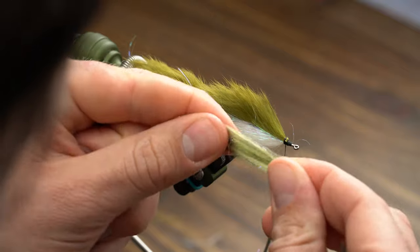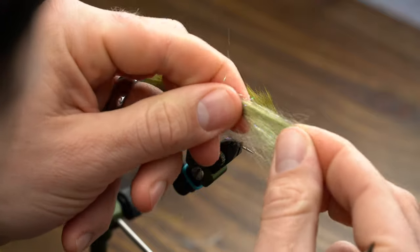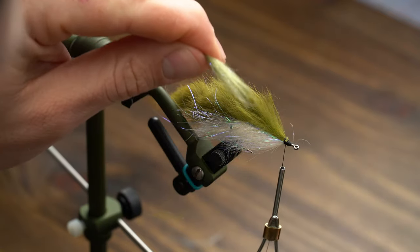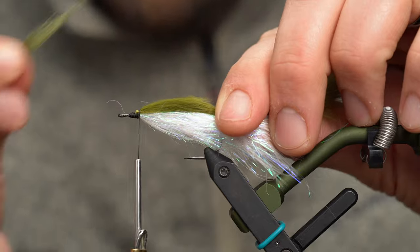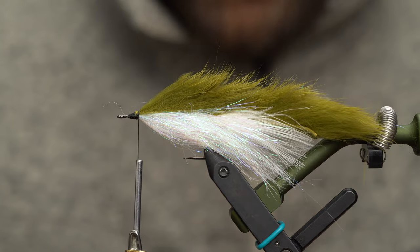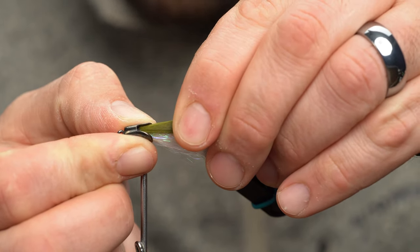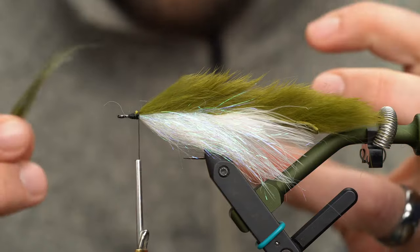Next, grab some laser dub and align the fibers by pulling the bunch apart — otherwise you'll end up with a mess when you tie this in. This laser dub does two things: number one, it adds a little vertical profile, since that rabbit will lay down really flat; and secondly, it serves as a gap — something to transition to the bait fish head. You can see there's a gap that needs to be filled, so we're going to use this material to create something that the head can hold on to.